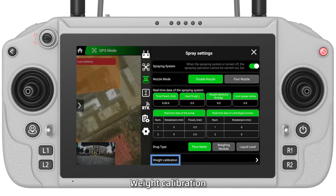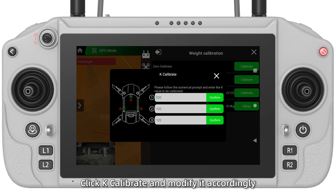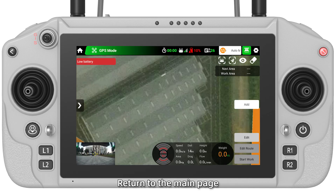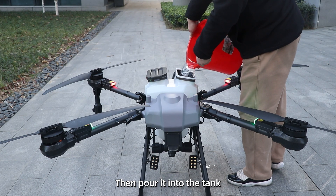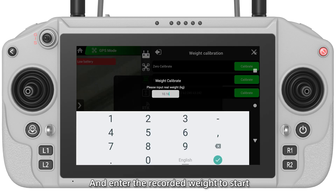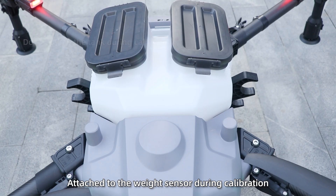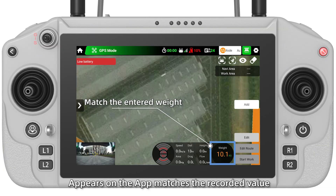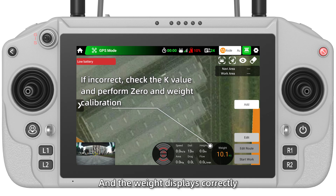Step 2 — Weight Calibration. In Spray Settings, check if all key values match the numbers on the weighing module. If not, click Key Calibrate and modify accordingly. Click Zero Calibration when the tank is empty, then return to the main page and check whether the weight is zero. Weigh over 10 kg of materials, record the weight, and pour it into the tank. Click Weight Calibration and enter the recorded weight to start. Note: there should be no foreign objects in the tank, and the tank should be seamlessly attached to the weight sensor during calibration. When switching between spray and spreading modes with correct weight display, only zero calibration is required.